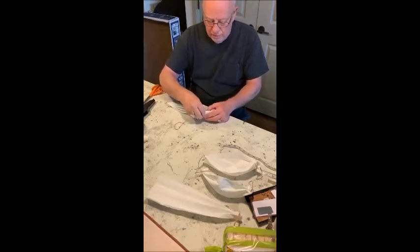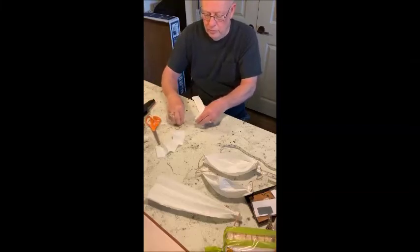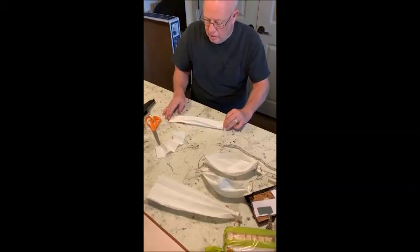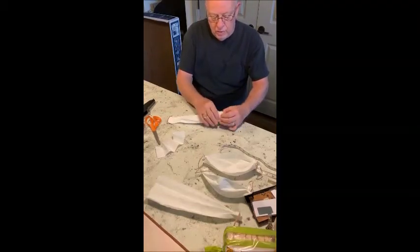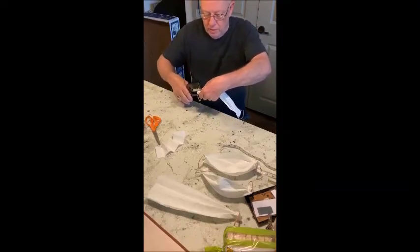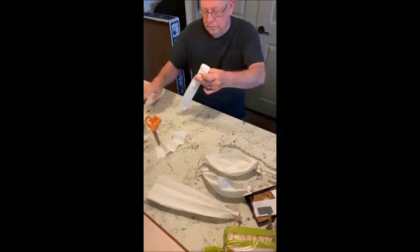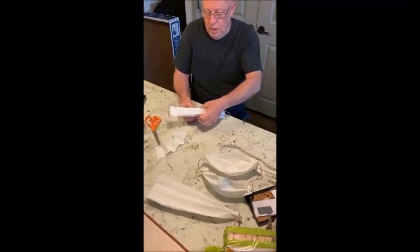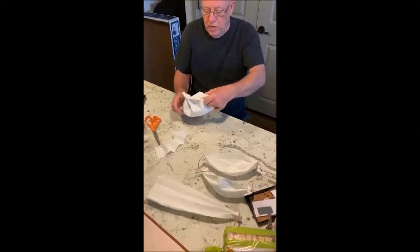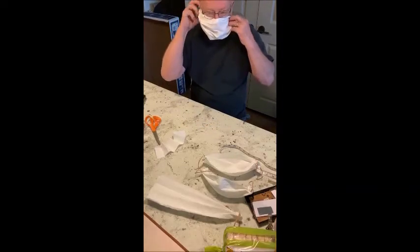First you cut this off, then put your rubber band over it. Do it like you did on this side — fold this one in — and you staple it a couple of times, and voila, you have a big mask.